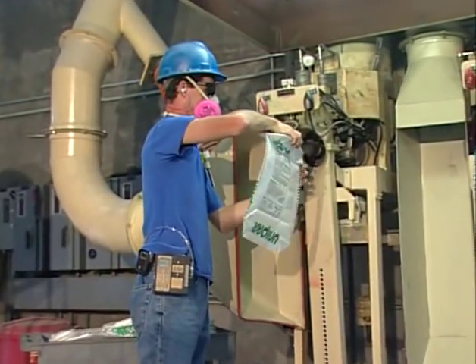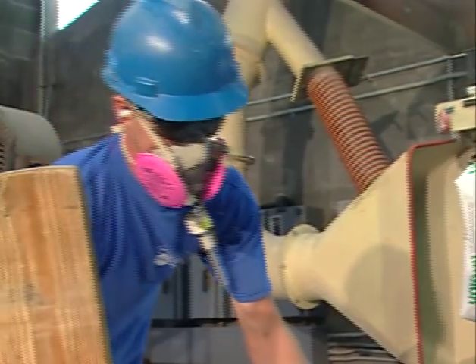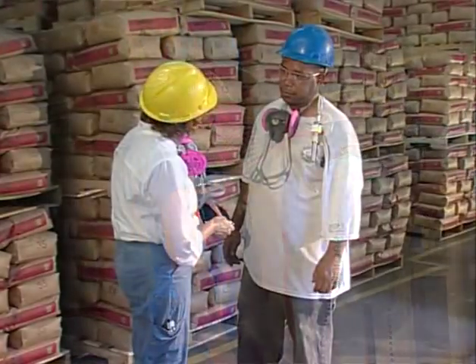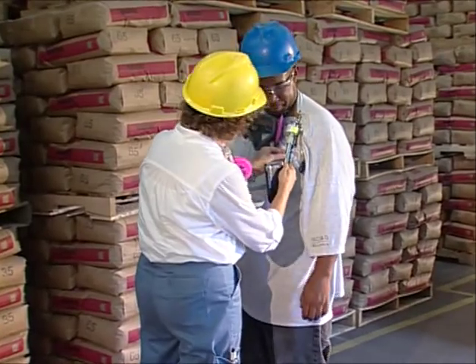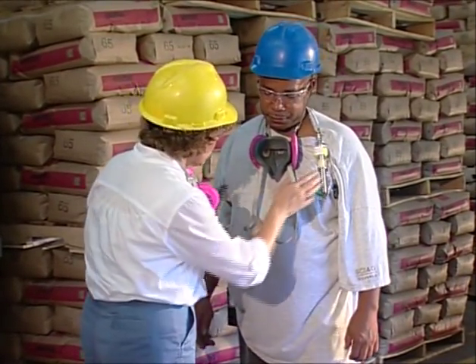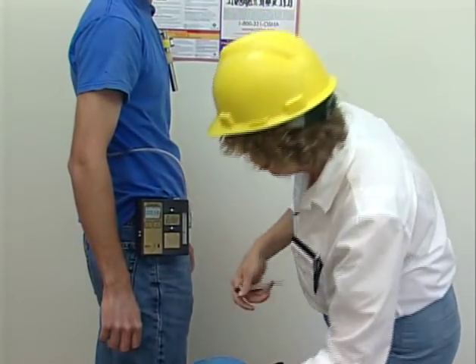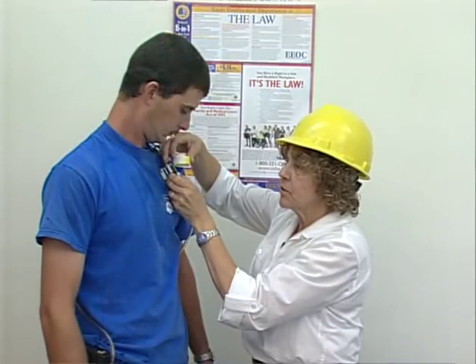Turn on the fully charged pump and record the time. Let the pump run for the entire employee's work shift. You should check every few hours to see that everything is operating correctly. It is best to stay with the employee all shift, though this is not possible if you are sampling more than one worker.